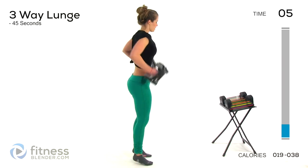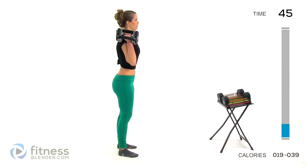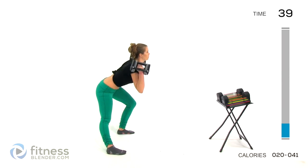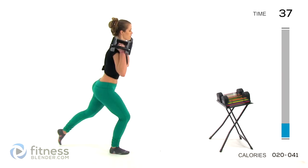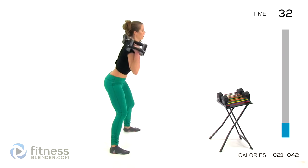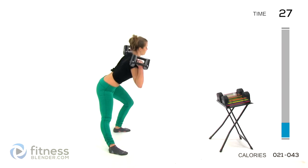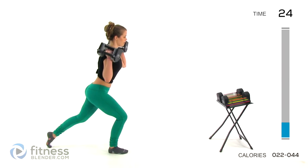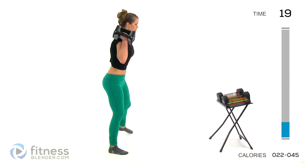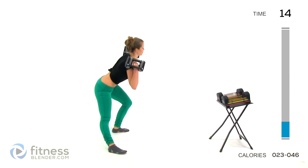Next up, we're going back to that lunge. Remember, we've got front, side, and reverse. Nice and tall. Come forward as far as you can control. Lift that foot up, but don't rest it. Lean away from yourself. Come to the center, and back for that reverse lunge. The reason I love strength training, especially if you're doing supersets like this with very little rest time, is you end up getting a cardio workout while you're building muscle. Win-win.